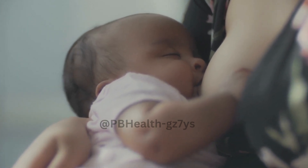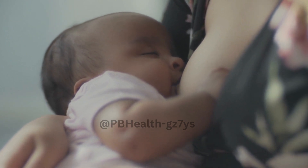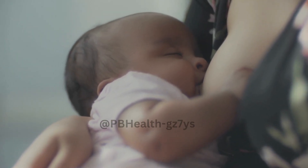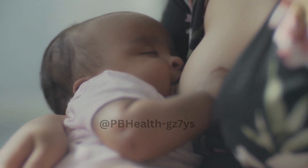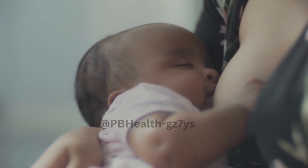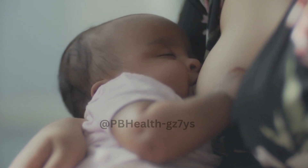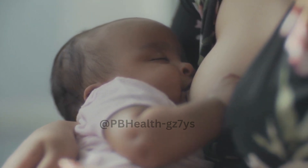Welcome to another enlightening episode of PBH. Today, we're diving into a topic that's incredibly valuable for new parents and caregivers: how to hand express milk into a bottle. Whether you're a breastfeeding mom or working with breastfeeding individuals, this skill can be a game-changer. So grab a pen and paper, because we're about to share some essential tips and techniques. Let's get started!